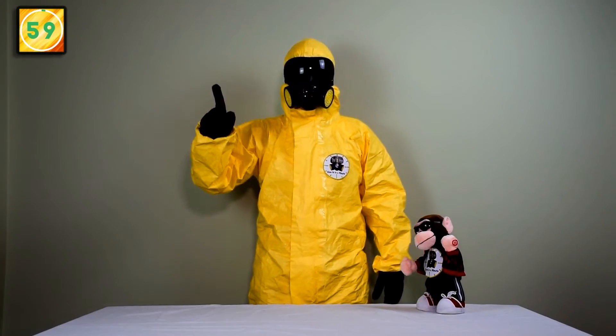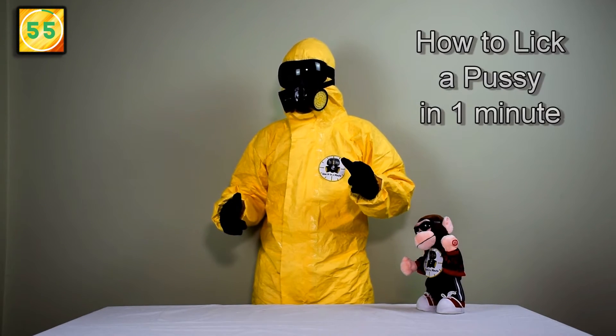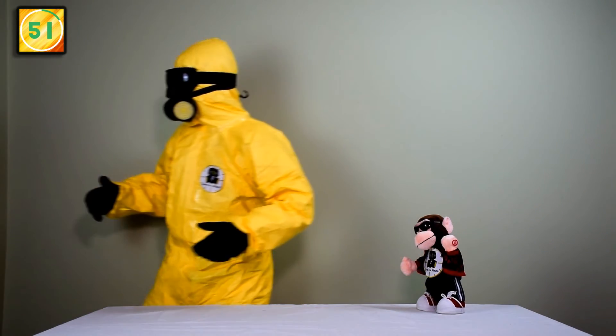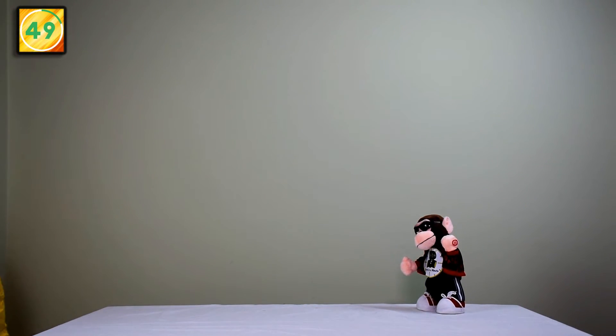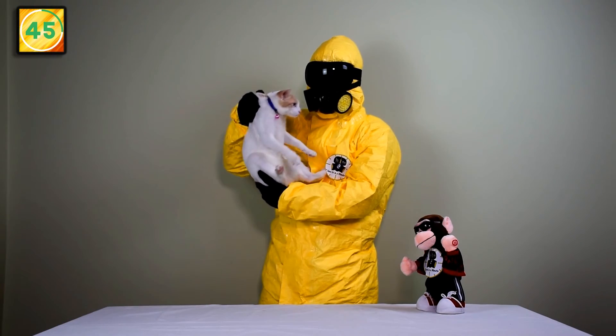Hi again. Today we are going to show you how to lick a pussy. So let's find the pussy first. Oh, here is a nice pussy.